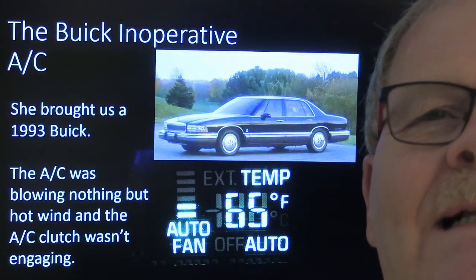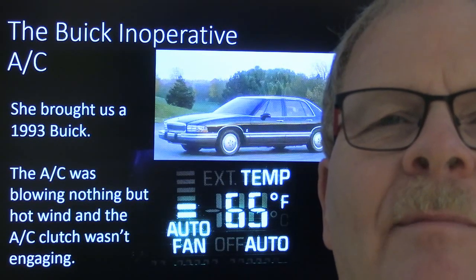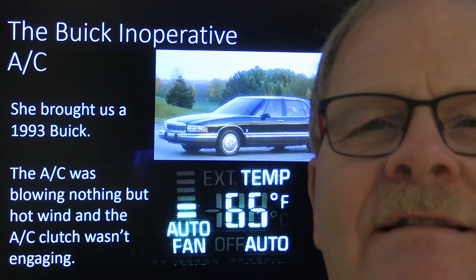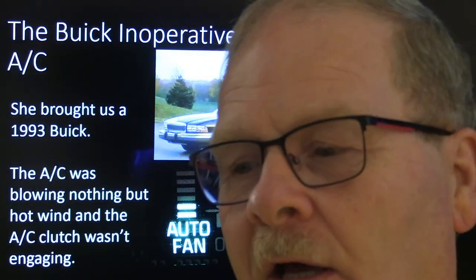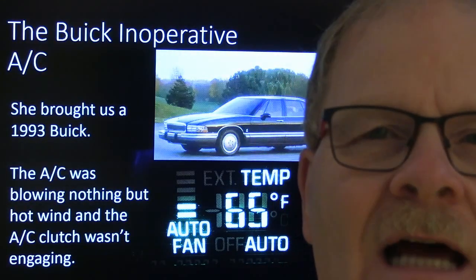This was a Buick with an inoperative AC. A lady that worked with me — this was her parents' car. She brought it up; it was a '93 Buick Park Avenue and it was blowing nothing but hot air. The AC clutch wasn't engaging. I always tell you: when you turn on the AC, look to see if the AC clutch is running. If it's not running, go check if you've got enough refrigerant in there.